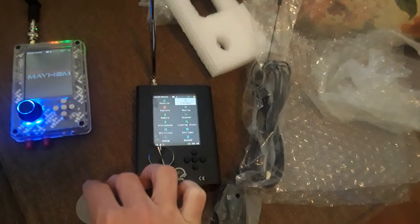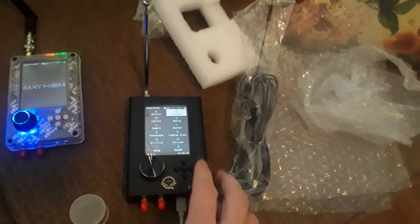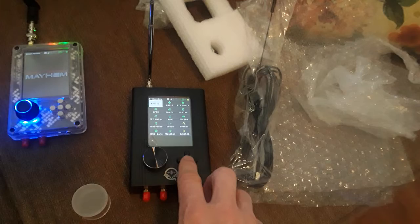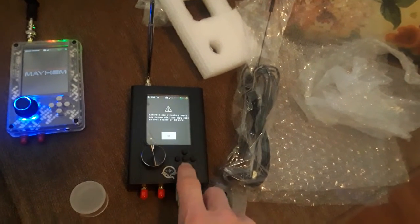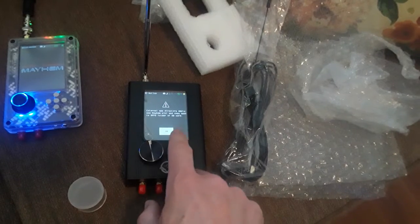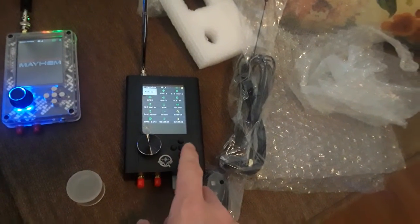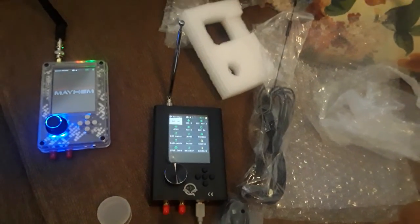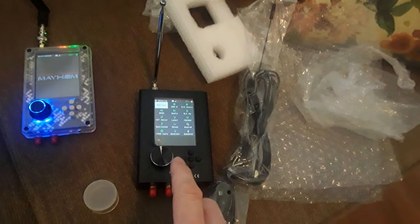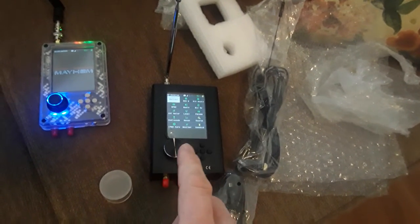One thing I do want to note — on this particular order, and this may be the case for you as well — it didn't come with a micro SD card. What that means is it has a little notice telling you that certain external app directories are empty. Even though it has the latest firmware, it doesn't have all the apps, because some of them are stored on the micro SD card.